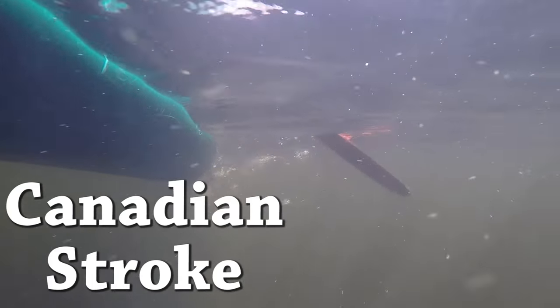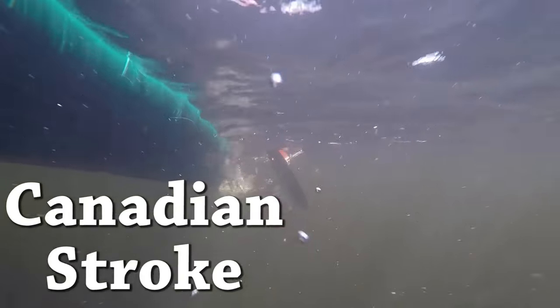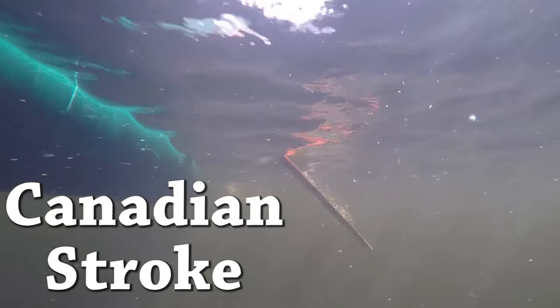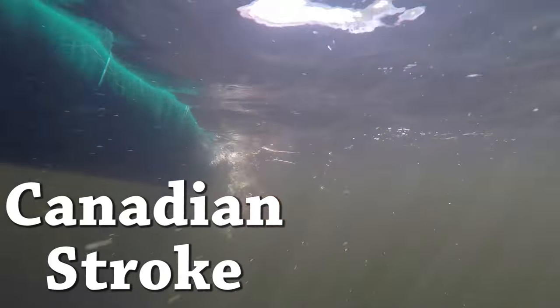The Canadian stroke has a lot of similarities with the J stroke. You're still making the correction of the canoe's trajectory with the power face of the blade, but all we're doing here is leaving the paddle in the water a lot longer and the correction is made on the recovery of the stroke. Once you get the hang of it you'll find this to be a lot more comfortable and relaxing on a long trip.